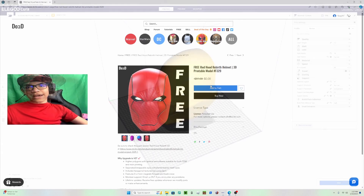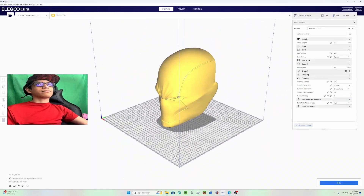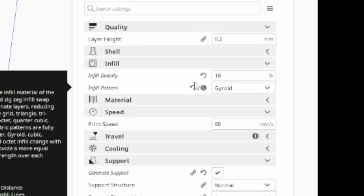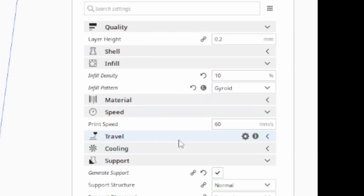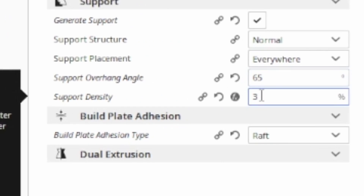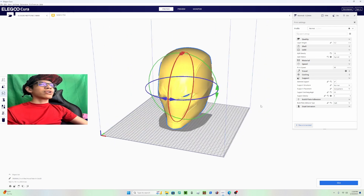We're here in the slicer — I think it's called Kira or something like that. I'm going to be printing my helmet on the Neptune 3 Max. My settings are going to be the same as always: layer height is going to be 0.2, fill density is going to be 10%, Java pattern, and print speed is going to be 60-65.